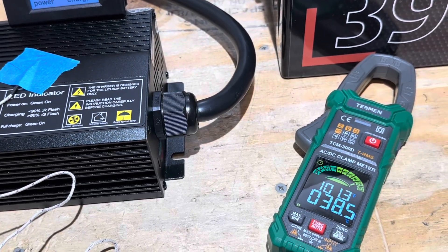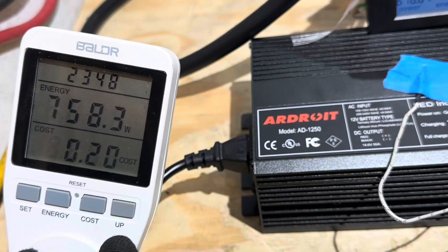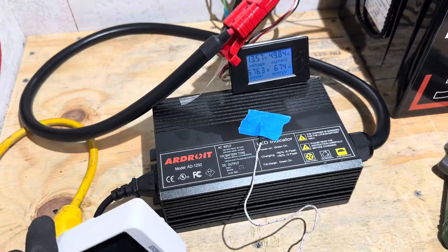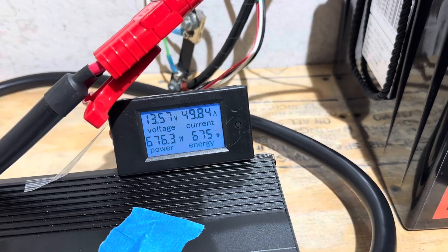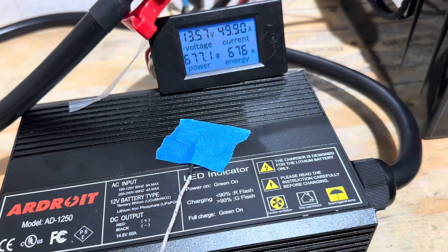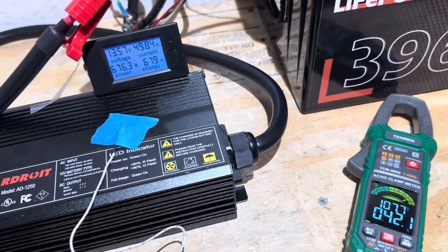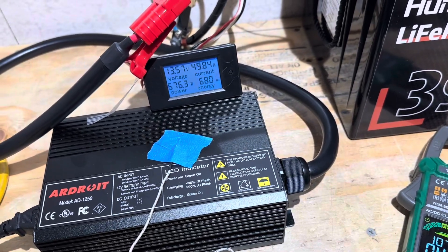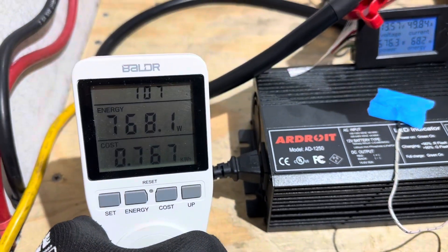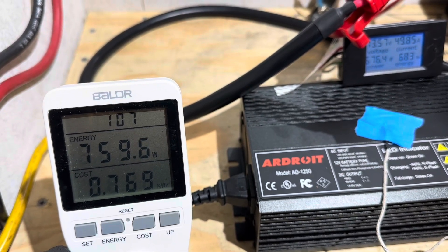The temperature sensor just went over 100°F (38.5°C). The ambient temperature near the beginning of the test was 75.7°F. At roughly an hour of running, the current has dropped slightly — stable at 49.83 to 49.84 amps — and the charger has been holding around 103 to 107°F throughout. For the efficiency reading now: 676 watts on the DC side, approximately 763 watts from the wall.